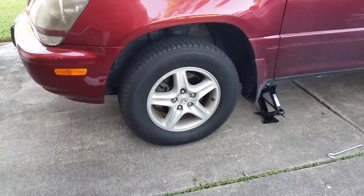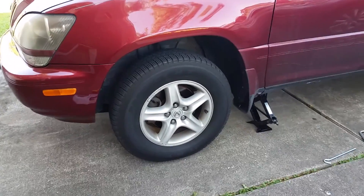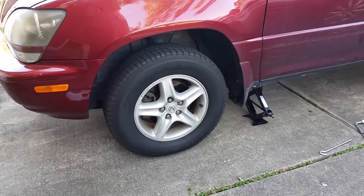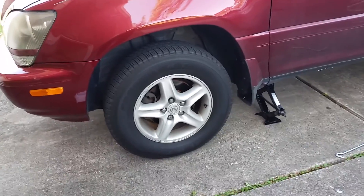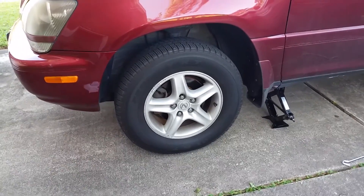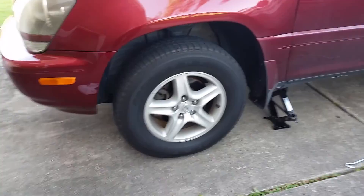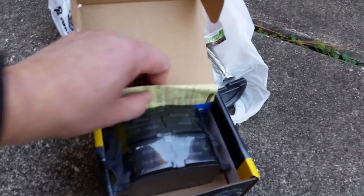On this beautiful day I'm gonna try to replace the brake pads on the Lexus RX 300, 2000 year model. I done this decades ago but I haven't done it in a while. I got some refreshing videos and I'm gonna go ahead and replace the pads. I went to O'Reilly and got them right here.